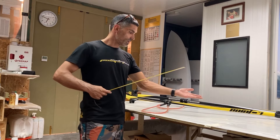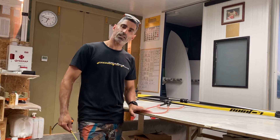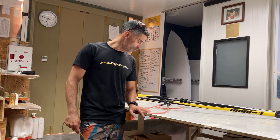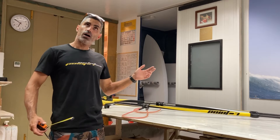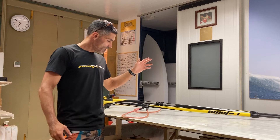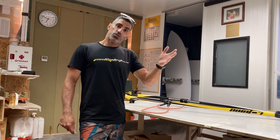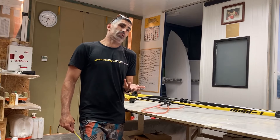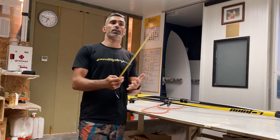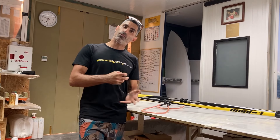So that's a way to determine how long the harness lines you have to use should be. I'm 1 meter 81 centimeters and I'm using 34-inch harness lines. Short harness lines mean we are close to the boom. Long harness lines mean we are further away from the boom — we have more control, more mobility.